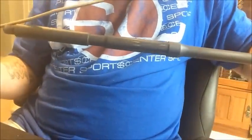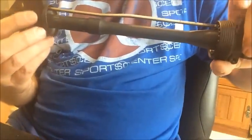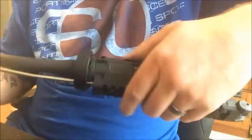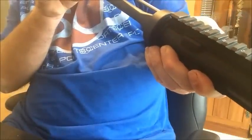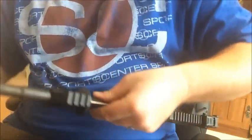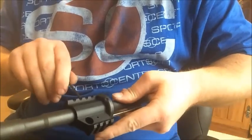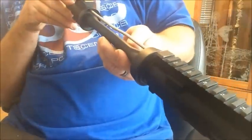We're going to go ahead and put this on the end of the barrel, line it up on the delta ring, and feed it back into the receiver. Make sure that everything looks lined up, and I'm just going to put a little bit of tension on these set screws until we get a little bit further. Make sure it's lined up.